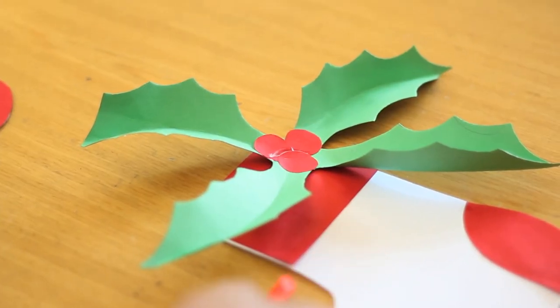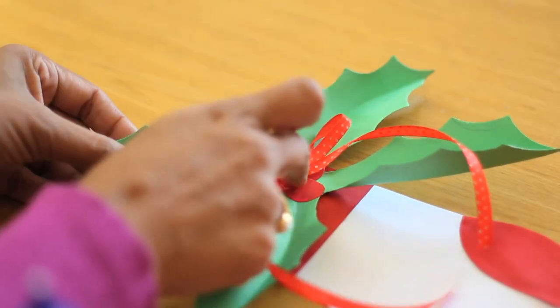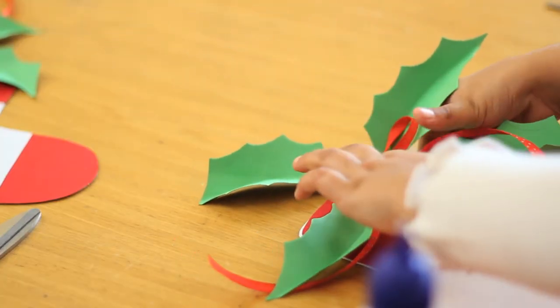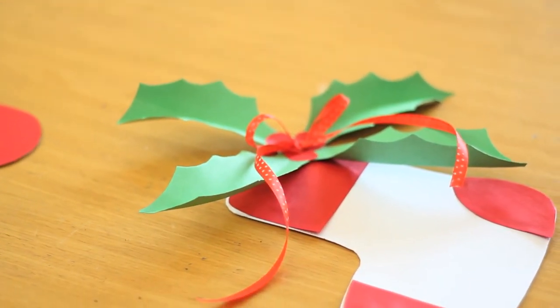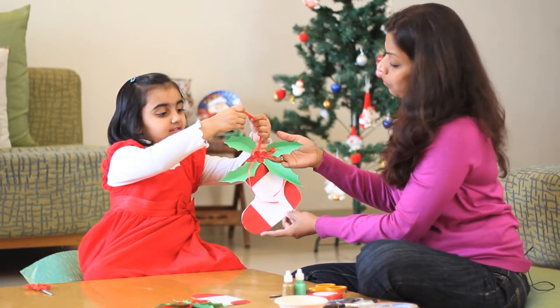Okay, now that the bow is ready, shall we stick it in the center? Yes. Wow, it's ready. Okay Ashita, now that the bow and the holly leaves are ready, we need to stick it on the side. Wow, it has come out so pretty.